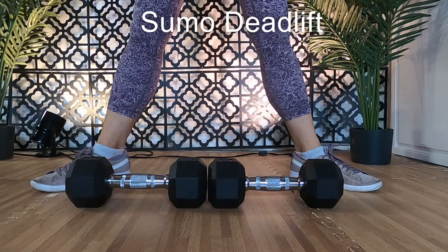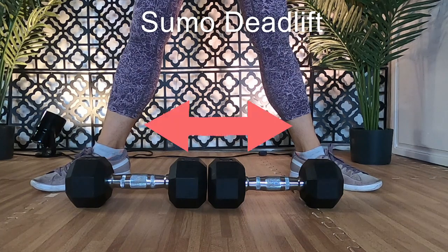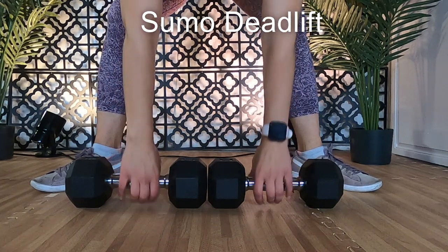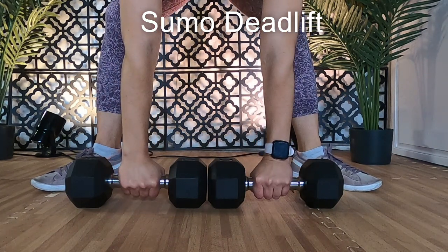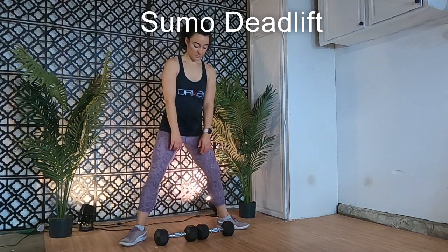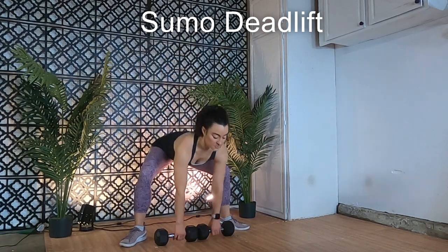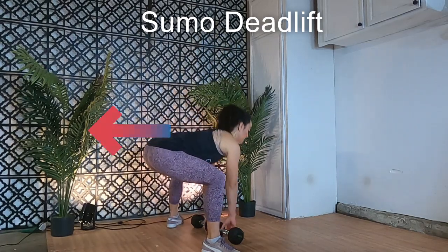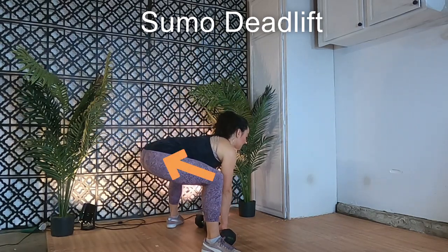Next up, sumo deadlifts. Again, with the weight on the floor — feet are wider than shoulder width and toes are angled outward, about 45 degrees out. Hand position is similar to the conventional deadlift, just below the shoulders, but this time between the knees. Palms facing toward you and arms fully extended. Shoot the hips back while you squat down, but keep them higher than your knees. Keep your back as flat and upright as possible and in line with your neck.